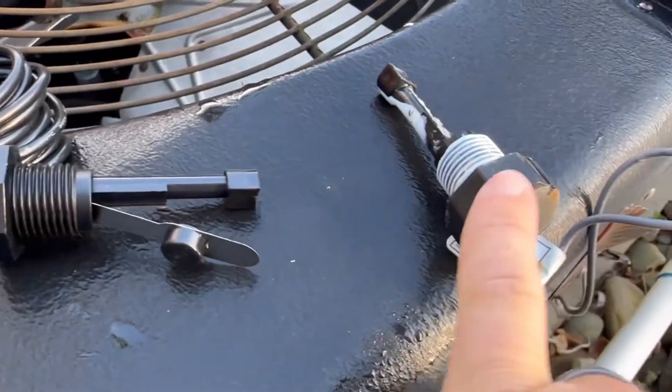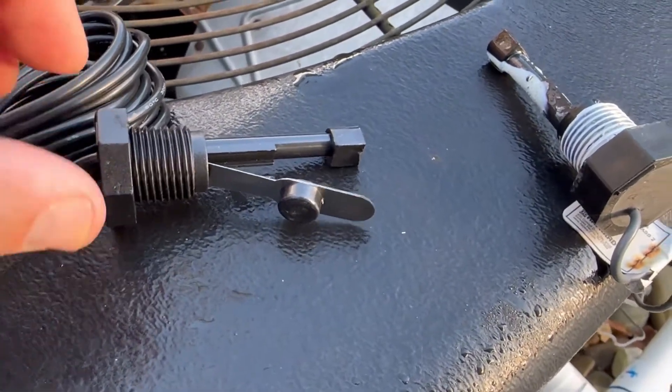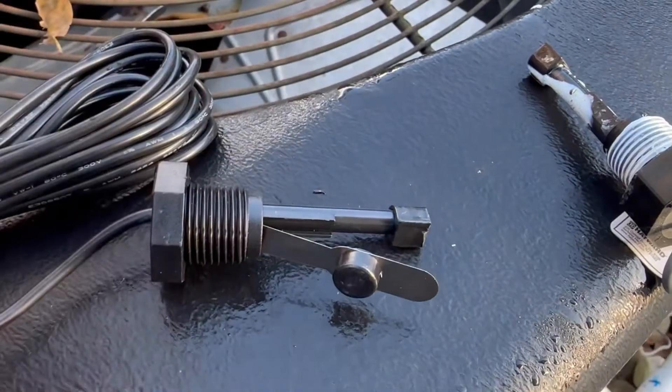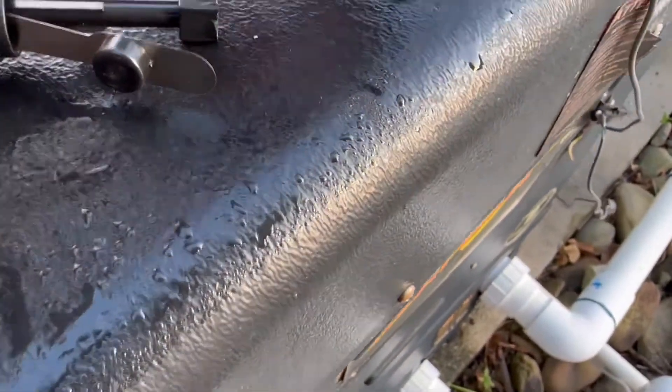All I did was unscrew this, and this is the brand new one — I'll leave a link down below. This is $50. All the reviews recommend buying the Hayward branded product. If you look at them and line these up next to each other, you'll see the difference.